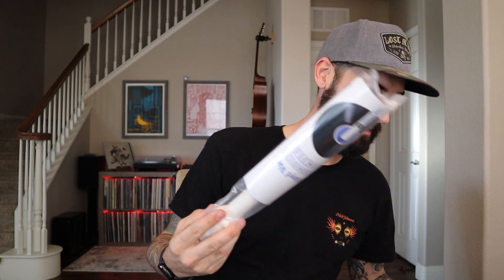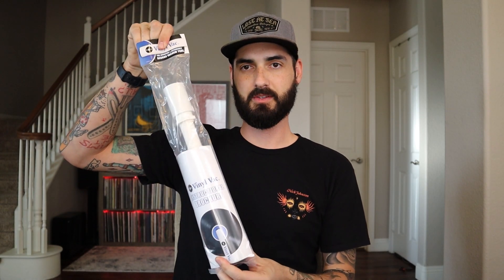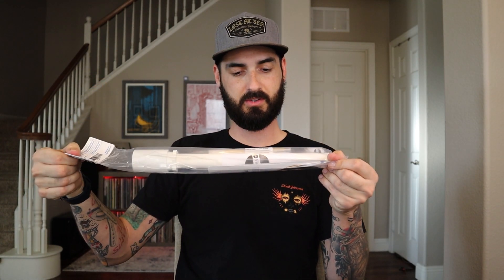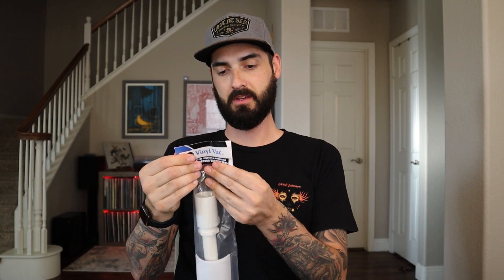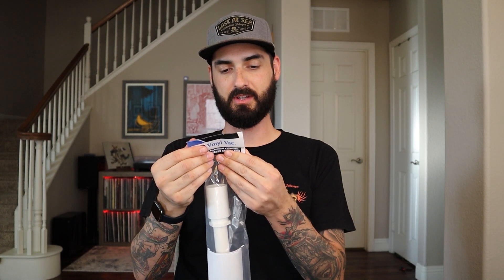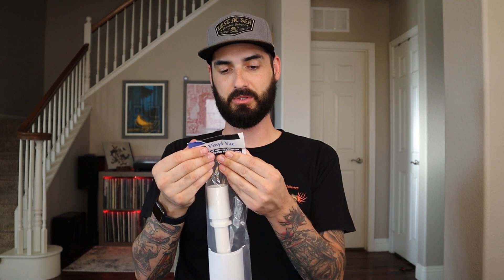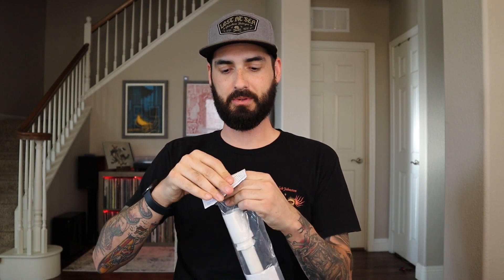Inside the cylinder they ship it in, it does come packaged — nice and protected. It comes with instructions, replacement pads, the VinylVac adapter, suction reducers to regulate the amount of suction, O-rings for a snug fit, a felt washer to protect your record label, and a set of replacement pads. Why don't we go ahead and open it?